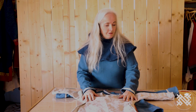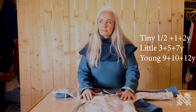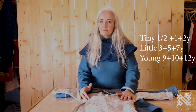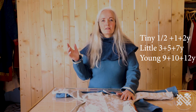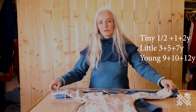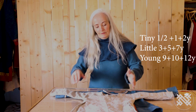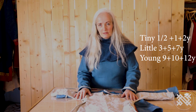I have three groups: Tiny Viking — half year, one year and two year size. Little Viking is three years, five years and seven years on one pattern sheet. And Young Viking is nine, ten and twelve years, size 152. That's the three sizes that are on each pattern sheet.